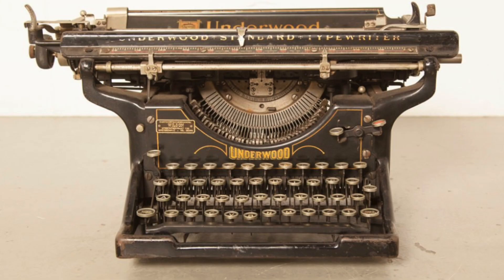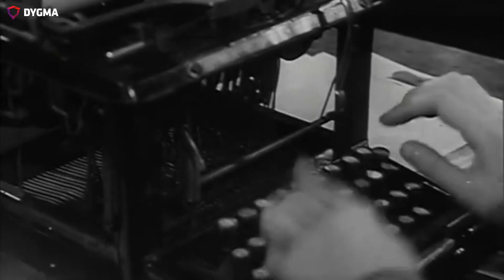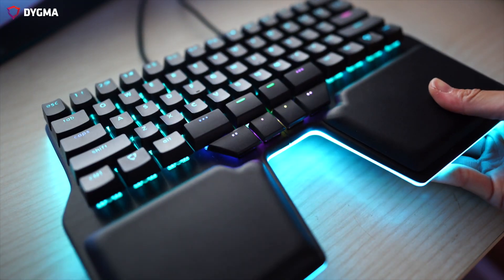Have you ever wondered why we use both thumbs to press one massive key? The keyboard's design came from the typewriter, and the first designs of this large spacebar are from the late 1800s. At that time, no one was concerned about office ergonomics. There were no computers and no gaming. So we decided to make it better and redesigned the spacebar. We call it the 8 Bar.